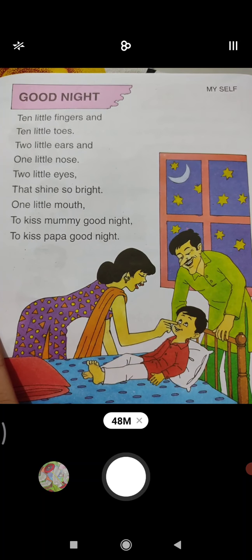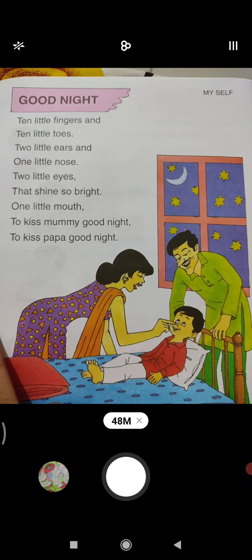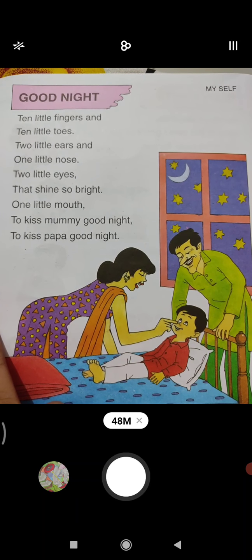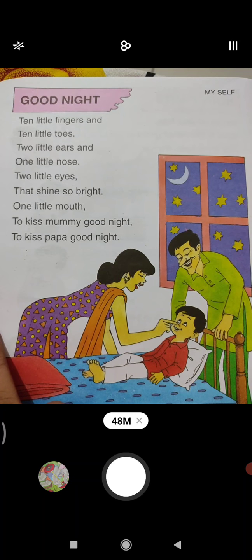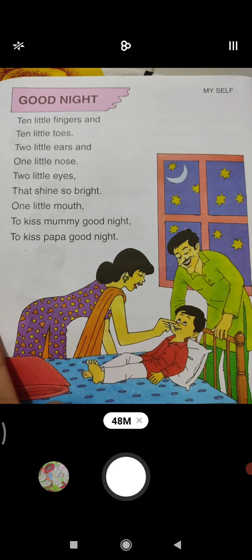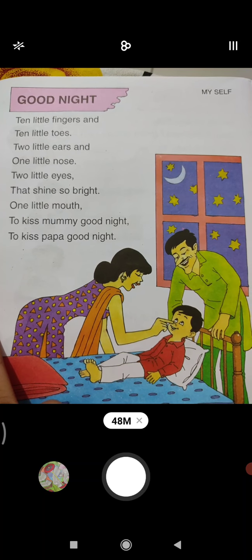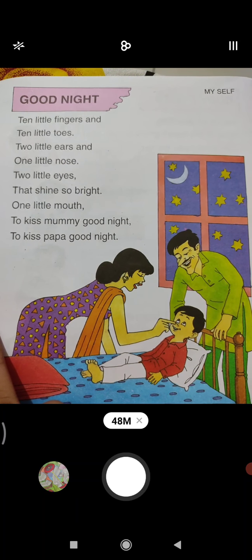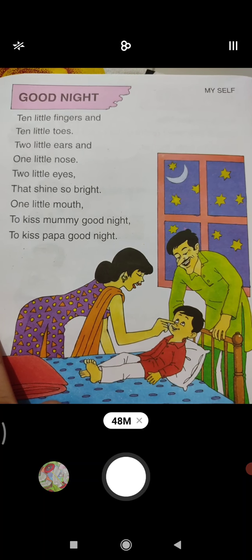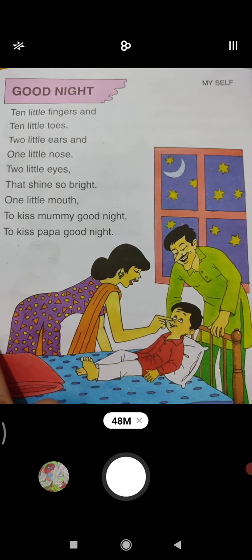Ok bita, one more time. Ten little fingers, ten little toes, two little ears and one little nose. Two little eyes that shine so bright. One little mouth to kiss mama — good night. To kiss papa — good night.